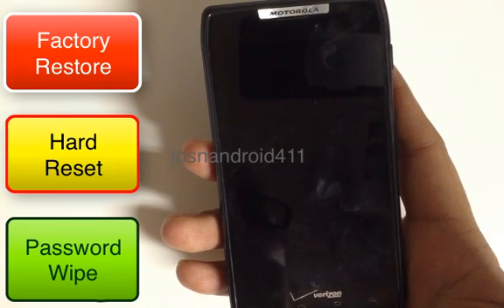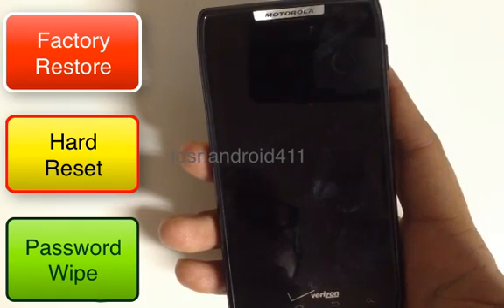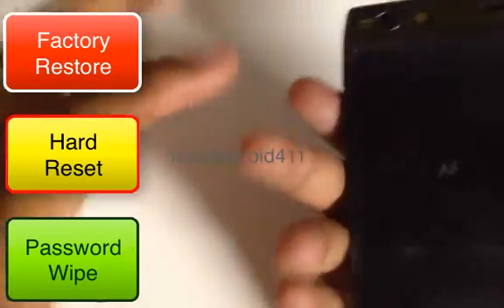So a little bit of a warning there. If you didn't save any contacts onto your SD card or your Google account, you'll have to start back from scratch. Also note that this phone doesn't have a removable battery.